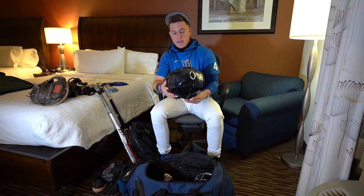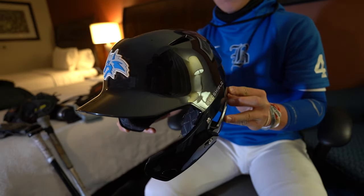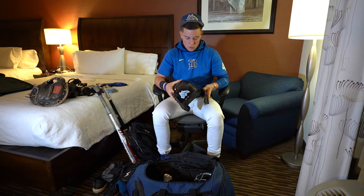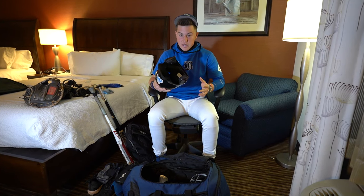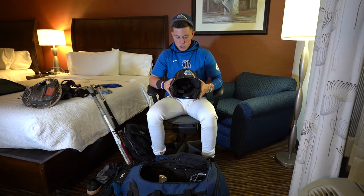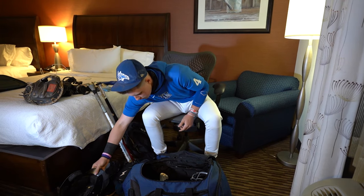Moving on to the helmet. Got an EvoShield helmet that we got for our team. Team helmet. Got the Wolves logo on it, got the EvoShield right there. Got the extended chin protection. Inside is really comfortable, lets my head breathe, and it's very snug. Just a good helmet in general. I really like it.